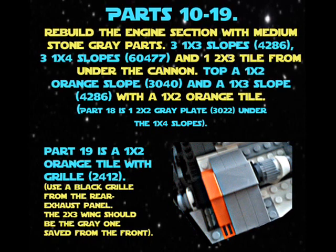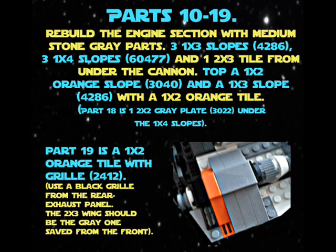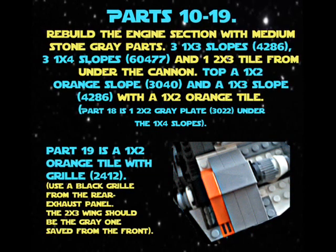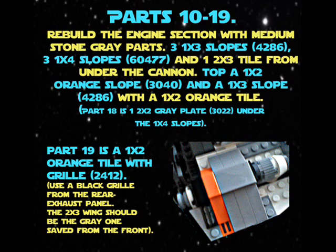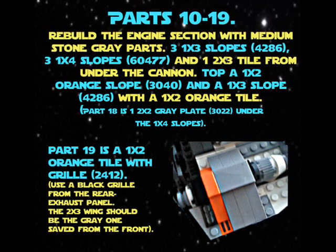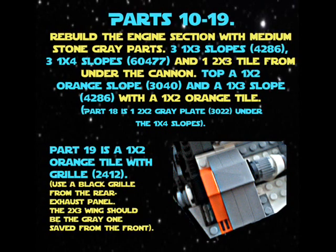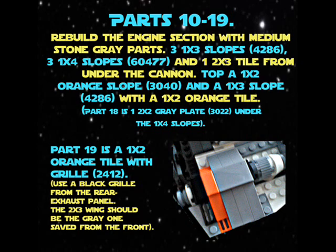Top a one-times-two orange slope 3040 and a one-times-three slope 4286, top 26 with a one-times-two orange tile. Part 19 is a one-times-two orange tile with grill 2412.